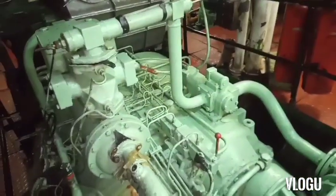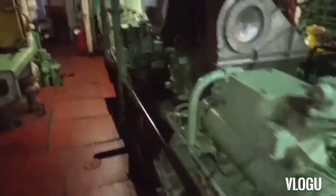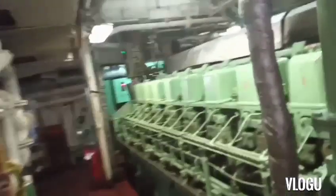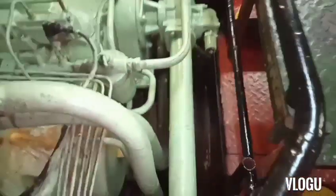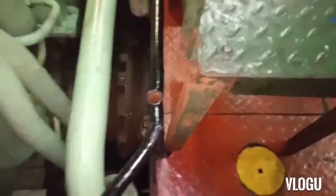We are heading to the gearbox on the port side main engine. The main engine is stopped and we are in the anchorage area, which is a good time to fix this kind of trouble because the main engine is not running.